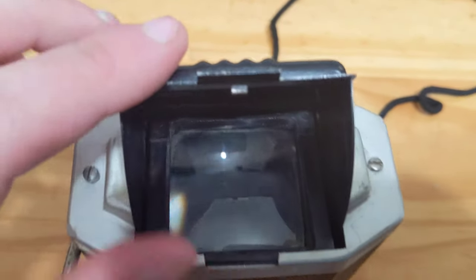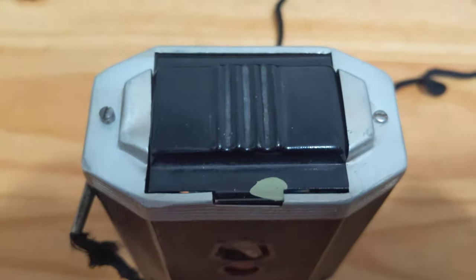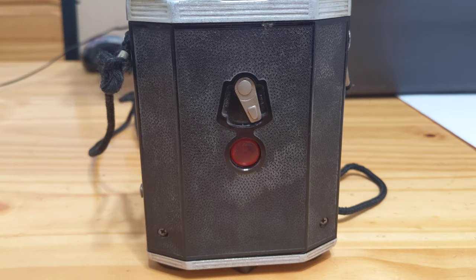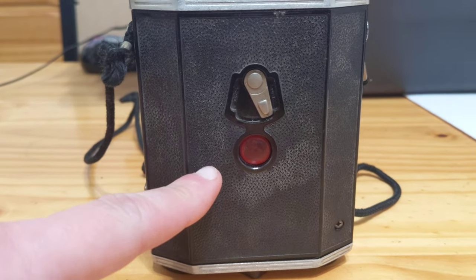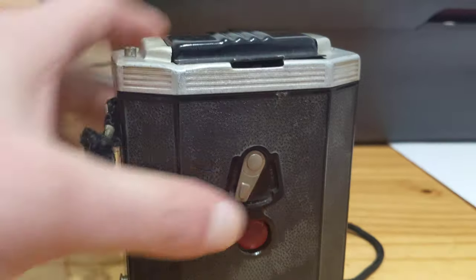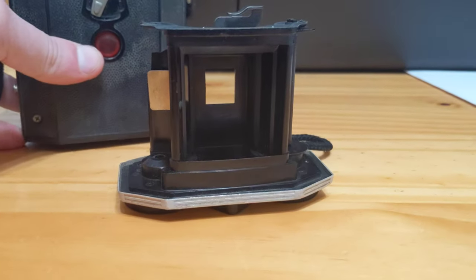I had to use some acetone to clean the lens, but it came out nicer than expected. Back here we have the film counter, red window, and the open and close switch. Switching this to open, you can lift off the body and reveal the film chamber.